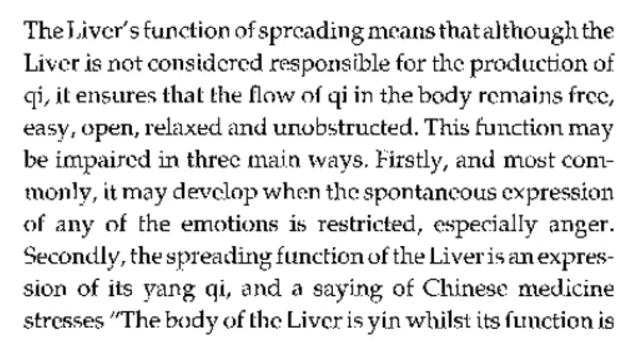The liver's function of spreading means that although the liver is not considered responsible for the production of qi, it ensures that the flow of qi in the body remains free, easy, open, relaxed, and unobstructed. This function may be impaired in three main ways.